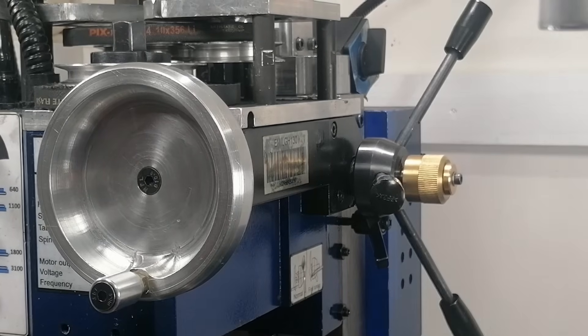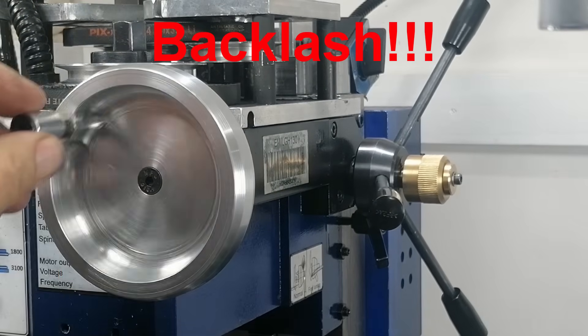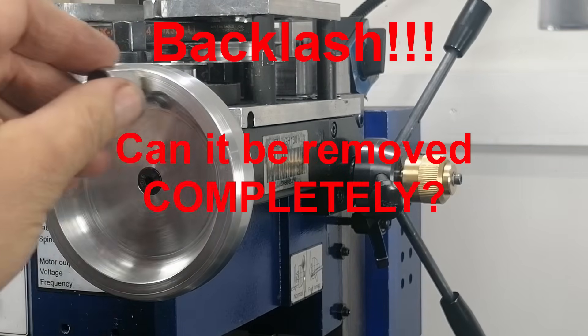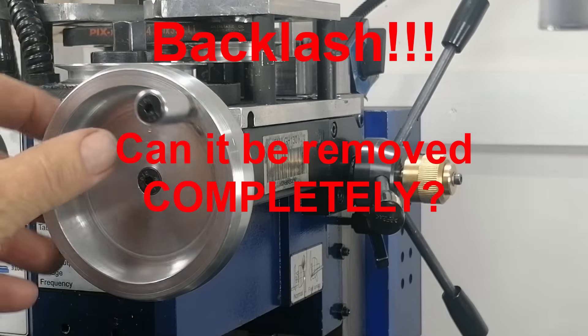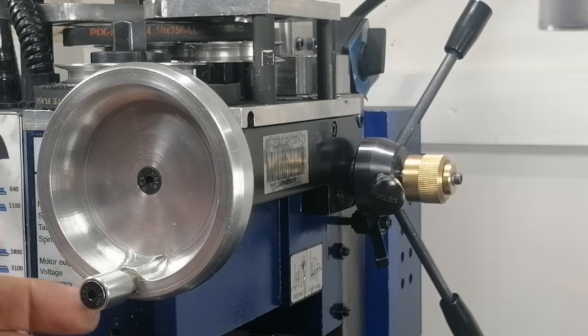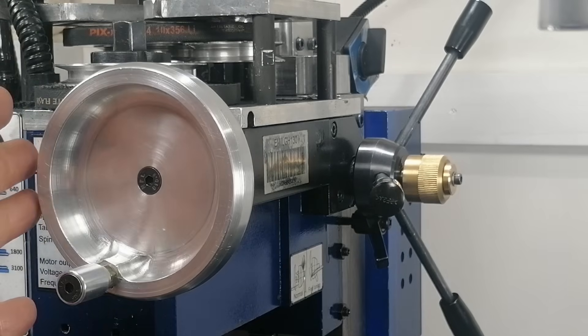The backlash on the fine feed is terrible — we all know that. But what if I told you there is a way to bring it close to zero? No kits, no upgrades, no replacement parts. Let's see if the fix is really worth the effort.